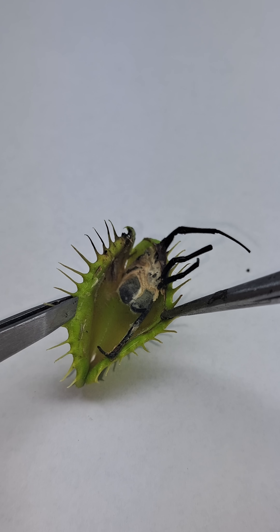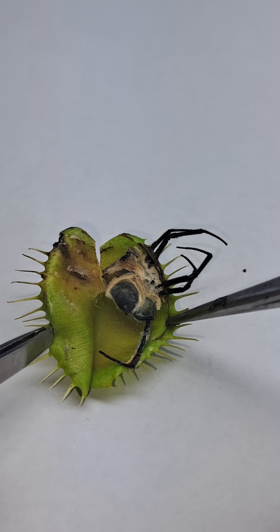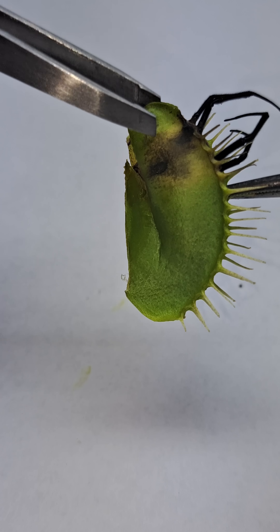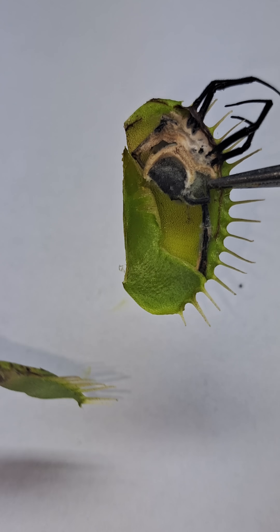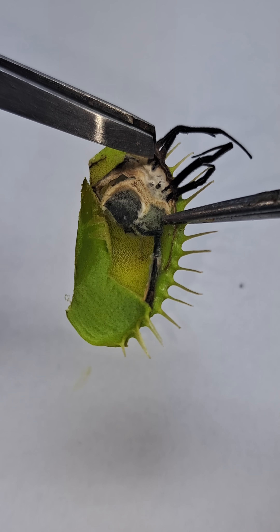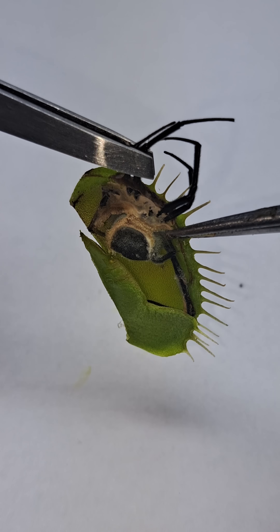You can see the mold that started to grow on the spider there, and that was because the antifungal and antibacterial properties of the digestive enzymes weren't able to fully encompass the spider, which allowed air to mix in there, and that's what started that rot.